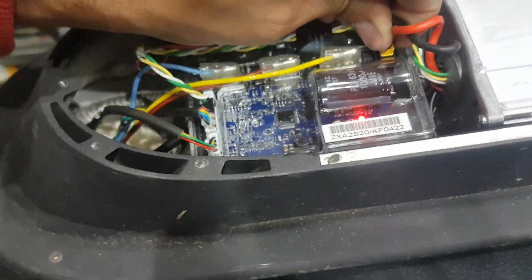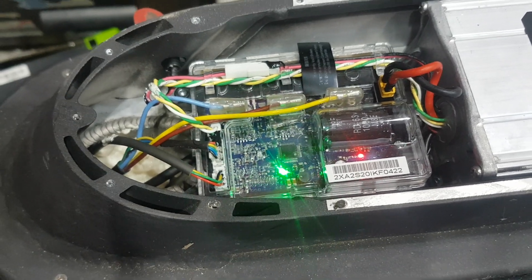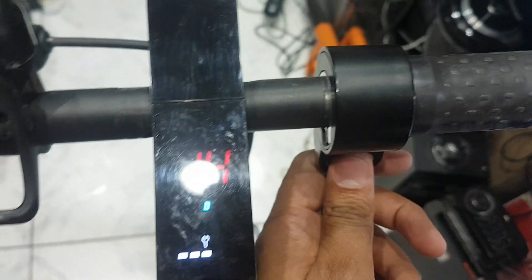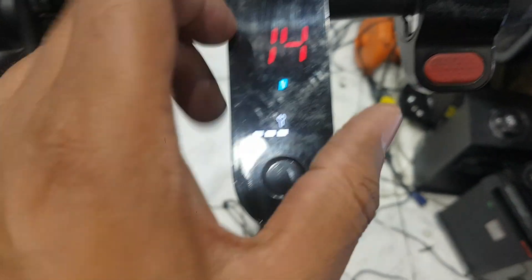Now I plug it back in — same beep. Check if it is working or not. You can see this is error 14. The problem is the accelerator — this device is not working the accelerator, that's why this message is showing.